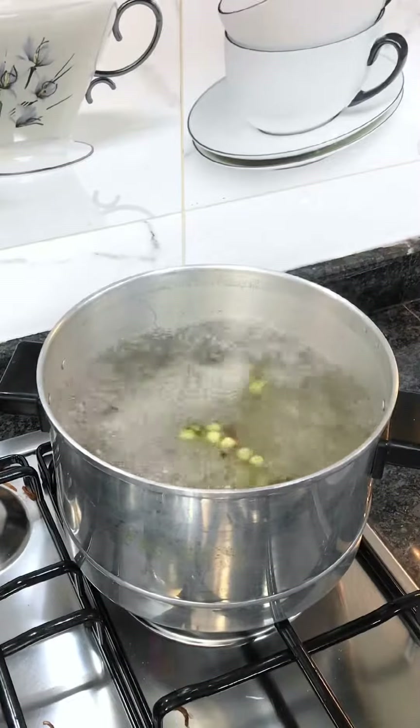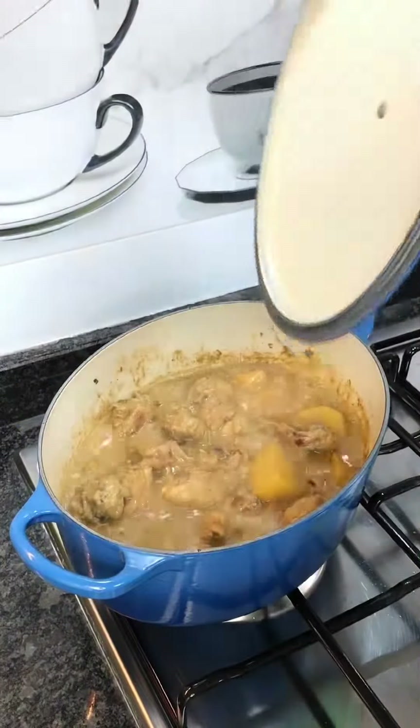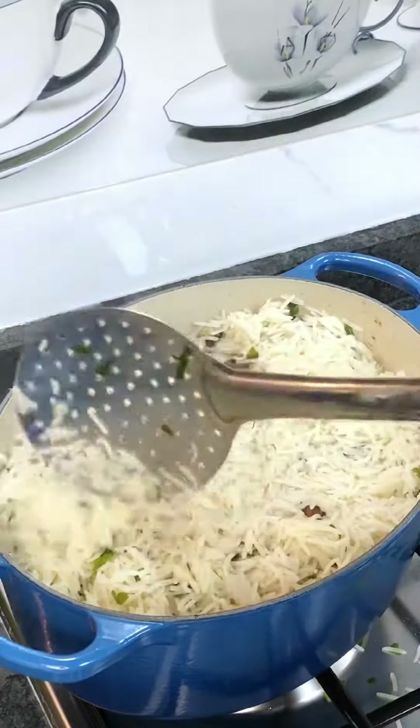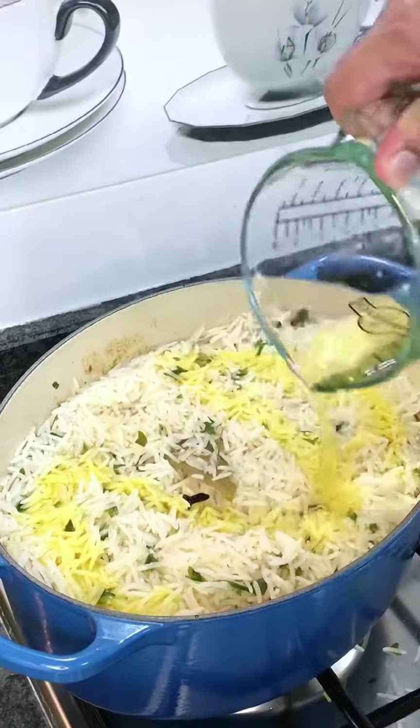Meanwhile I cooked the rice until it was 80% done, then added it over the chicken in a single layer. I drizzled saffron and rose water, then some barista oil, and garnished with some barista and chopped parsley.